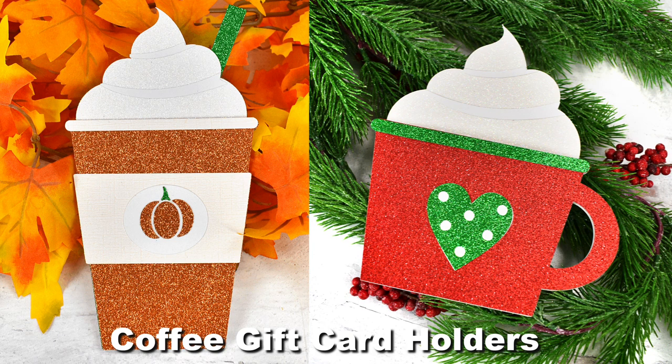Hey there! Abby from Abby Kirsten Collections here. Today we're going to be making these coffee gift card holders.